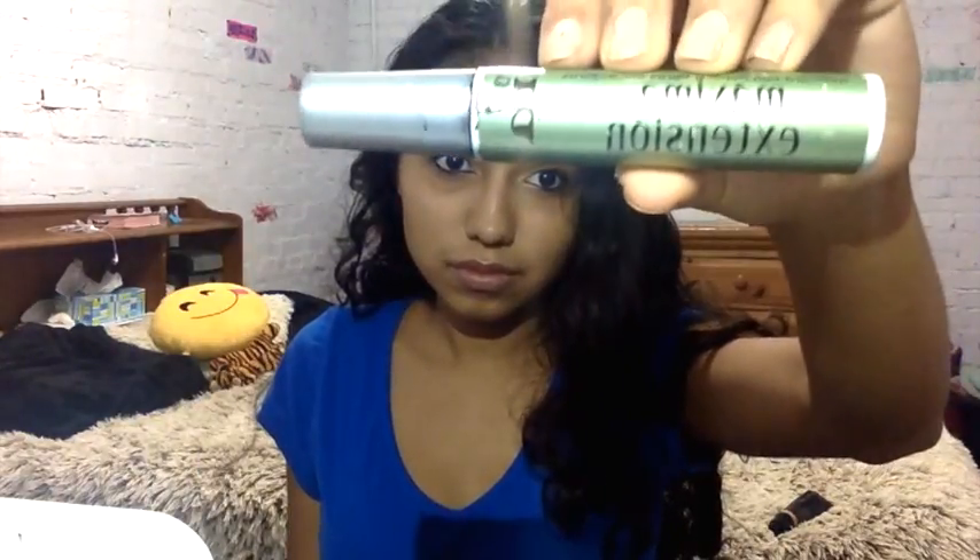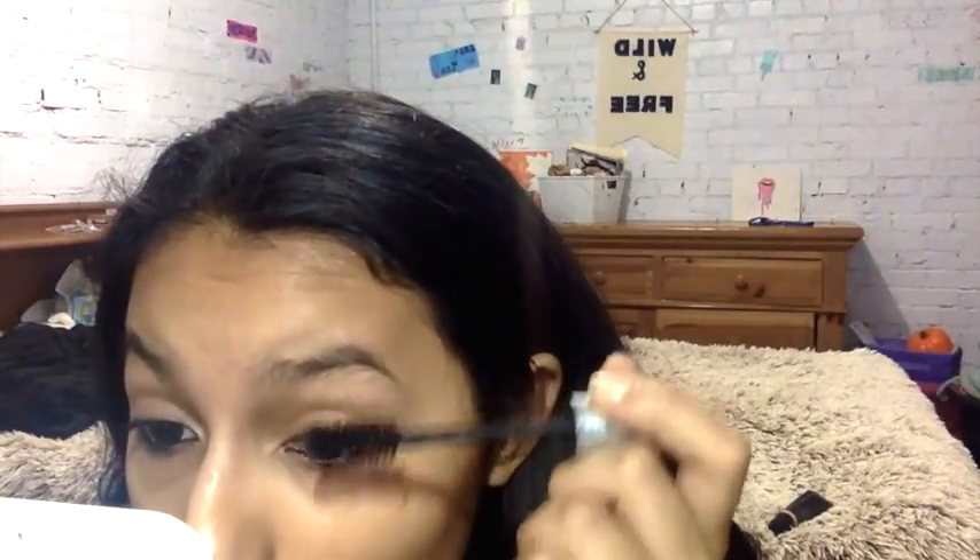I don't know the name of this, but I will ask my sister and leave it in the description box below. Then I'm using this LA Colors Mascara and applying that to my eyelashes. Instead of curling my eyelashes with an eyelash curler, I like using my finger — I feel like it works better, especially since I have little eyelashes. Then I'm using this Maximum Extension Mascara and applying that over the other coat and then curling them.